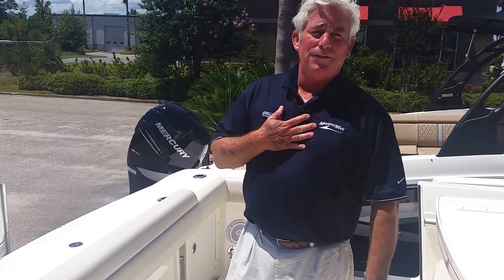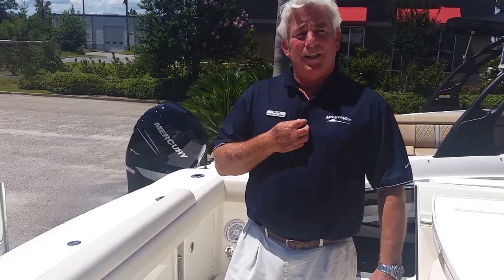I'm Mark Holloway from Marine Max in Gulf Shores. If you need us, give us a call and come down and see us. Thanks.